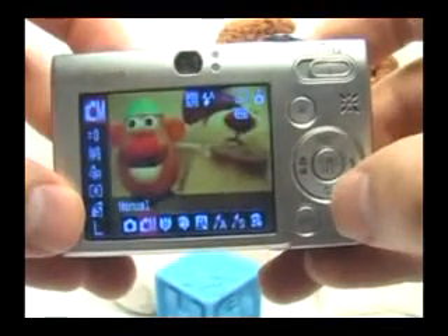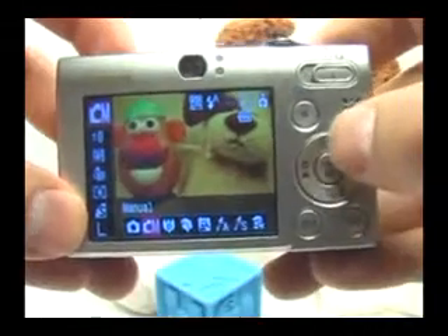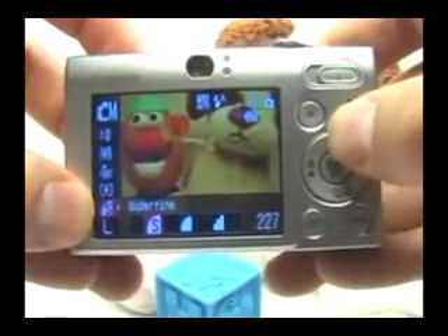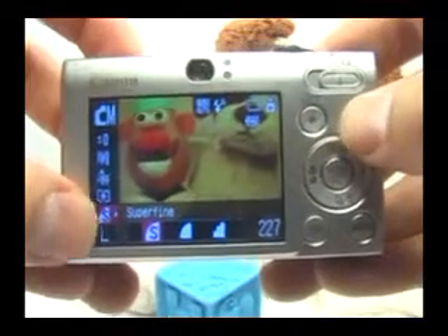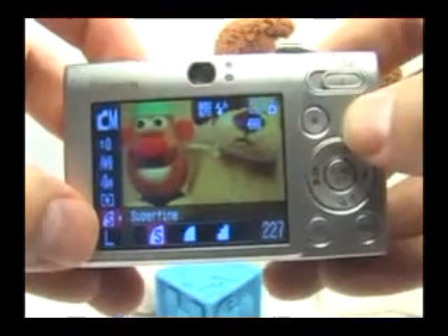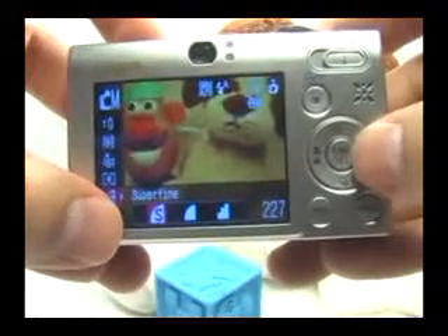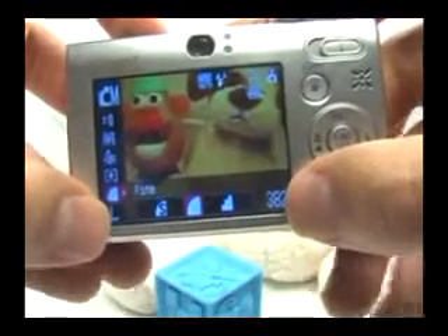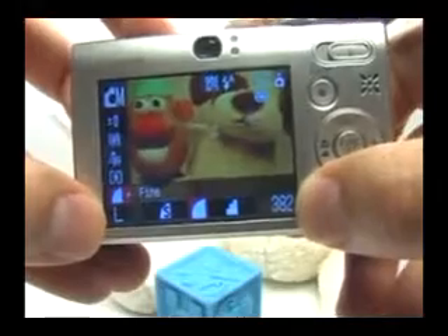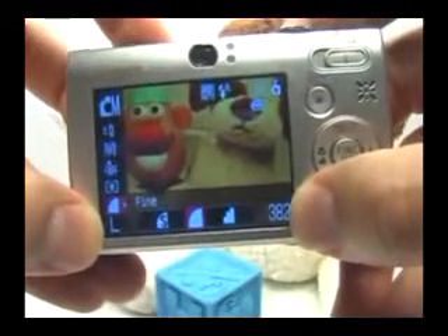Your image quality — if you go down, or even if you go up, you can go down here. You want to basically get to the second one from the bottom, with this little S and the quarter pie. This is image quality. By default, the image quality is set to fine, which will give you okay quality and a lot more pictures when you have a resolution set to large or 10 megapixels.